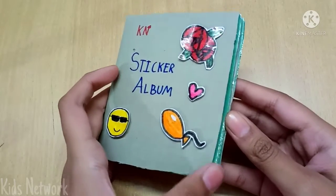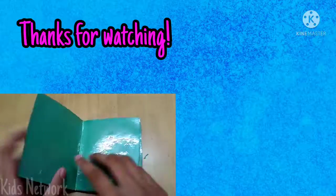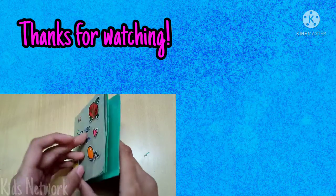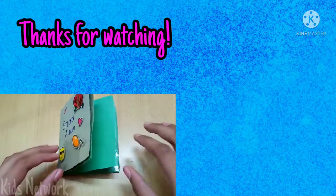So our sticker album is ready and this is how it looks. We will be making some stickers for this album so stay tuned for more awesome sticker tutorials. See you in the next video. Thanks for watching and don't forget to subscribe. Bye!